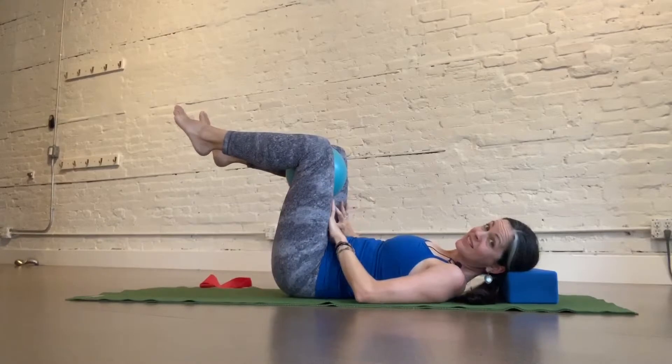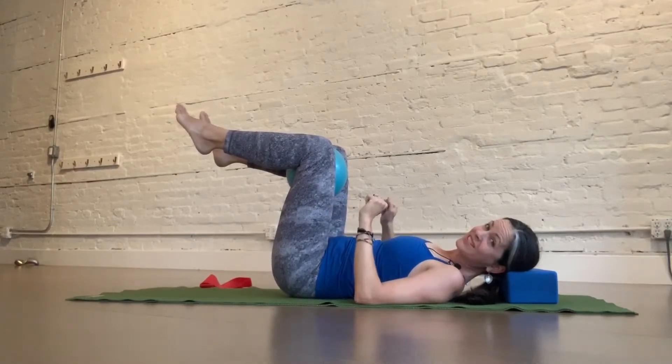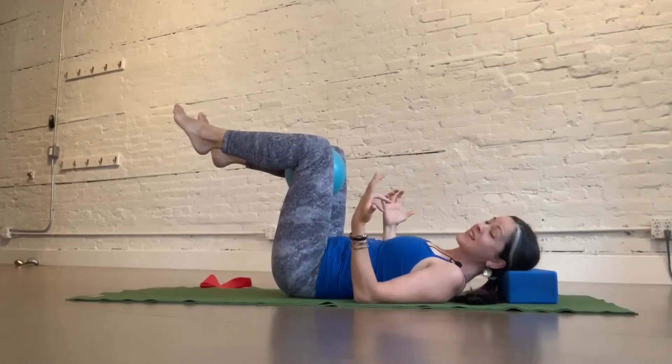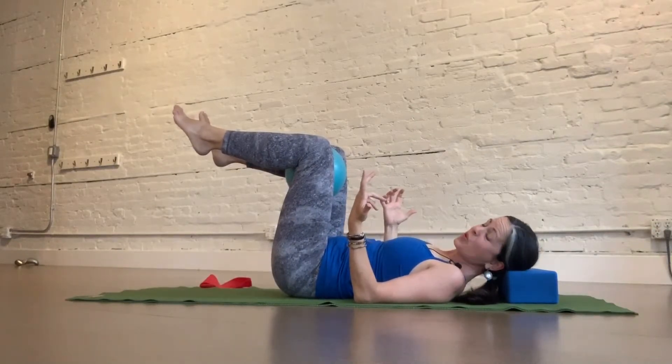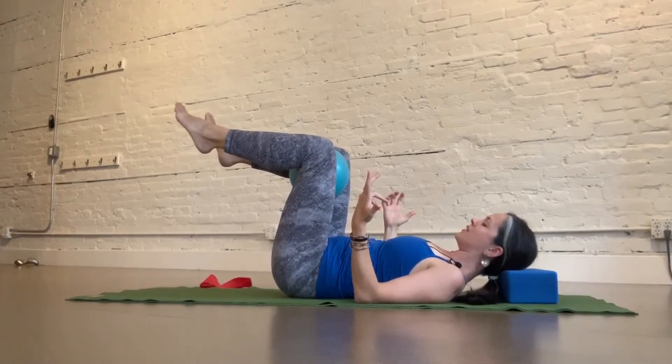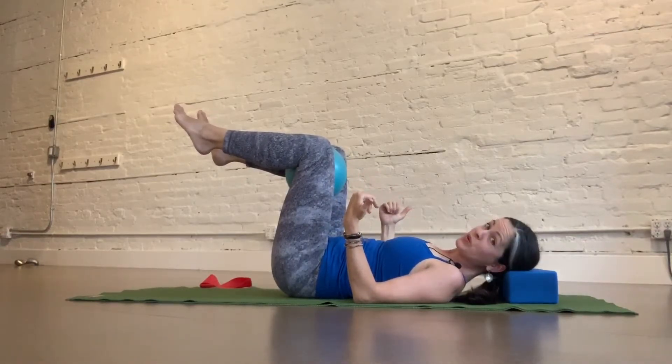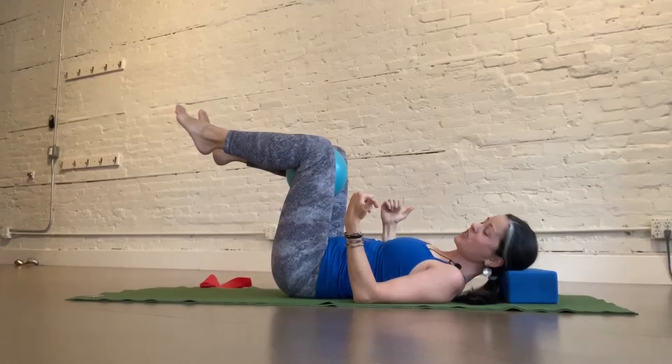This is because we're getting into the inner thigh muscles — those adductors — which are connected to our pelvis. They're like an extension of our pelvic floor, so we're just giving a little aid and support to the base canister of our deep core.